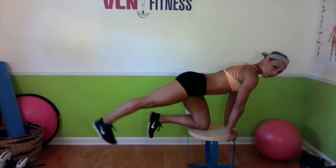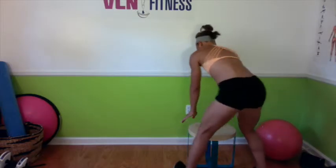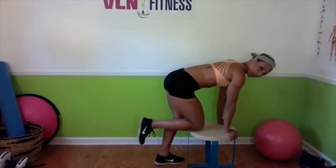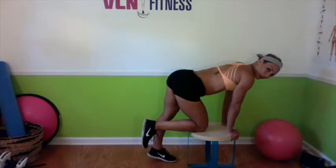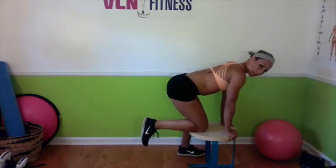Do a few sets, then flip around. I'll show you what this leg is doing — I'll stay facing this way. Nice flat back. Notice how here my hip is popped — you want it to be square. Leg to the side of the bench, and then we go back.